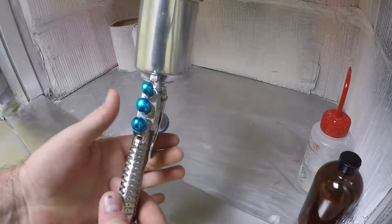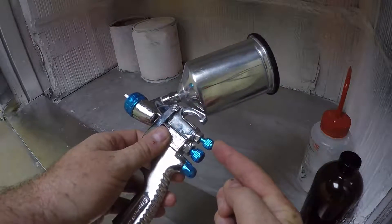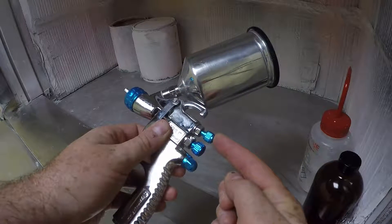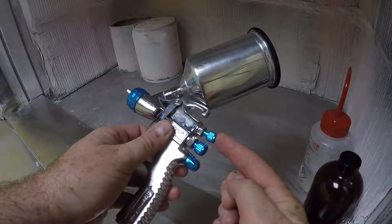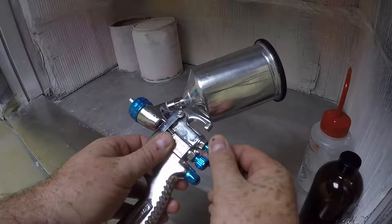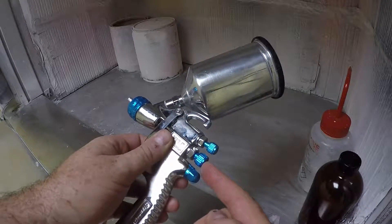The top knob controls the pattern of the spray, and the knob is all the way anti-clockwise, or all the way open, to allow the side jets and the nozzle to compress the pattern into a fan-type pattern.